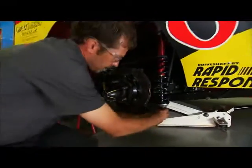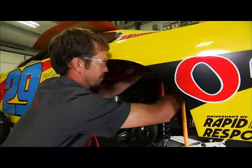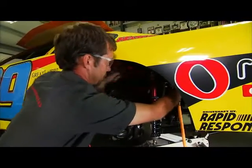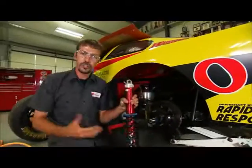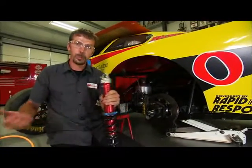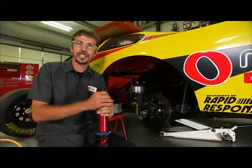What I'm doing right now is I'm taking off the shock and the spring as part of the suspension. Just like that — in just a few short seconds you can take this shock and spring out, put a new one in. It can take a car from running 10th place all the way to victory lane.